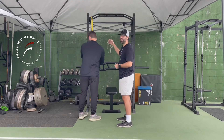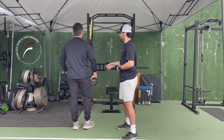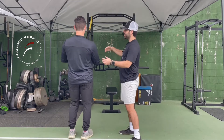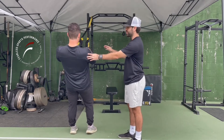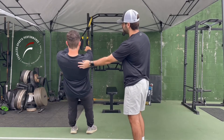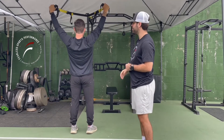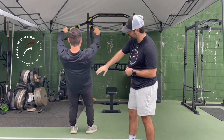We're gonna grab a TRX here, step away, and straighten our arms. This is going to be a low trap Y raise — we're just gonna pull up like that into our Y. This is our TRX low trap Y raise.